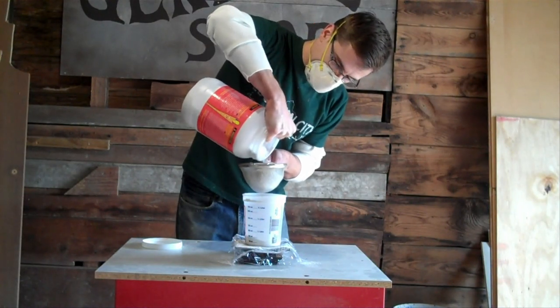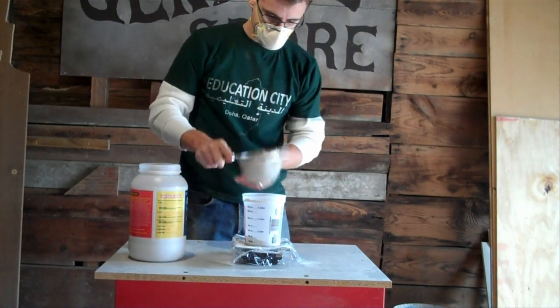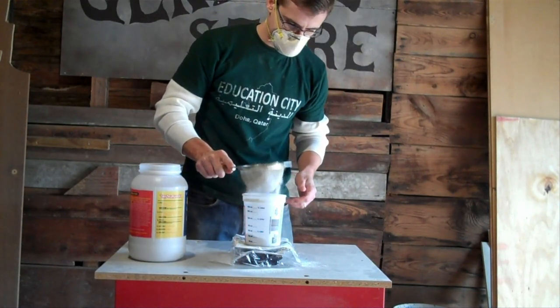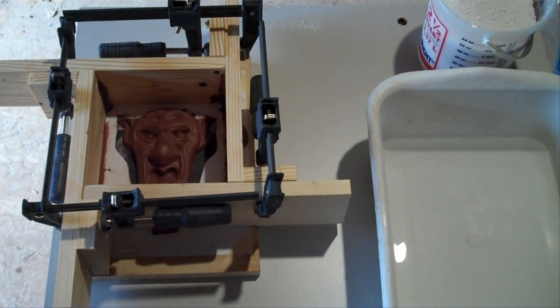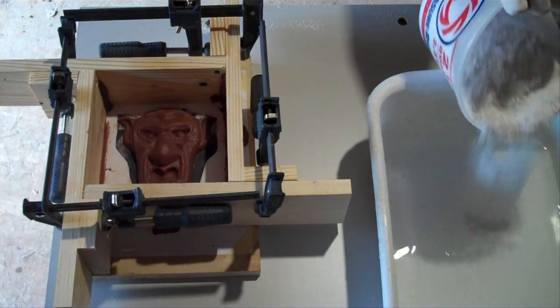I have a little scale here, and a little sieve here to help sieve the plaster. Remember, you don't want to be breathing plaster. Now with the correct proportion of plaster and water already measured out, you can begin what is known as slaking the plaster into the water.